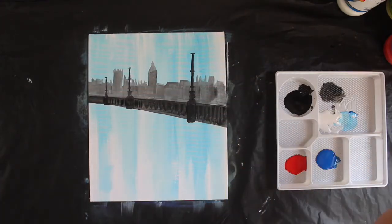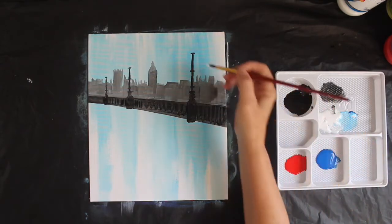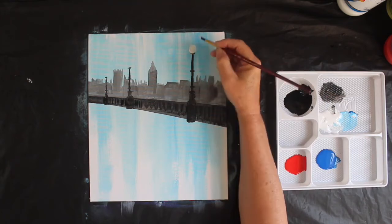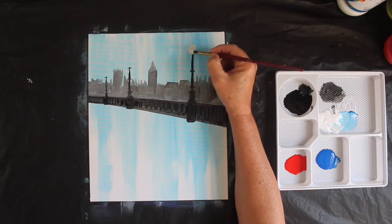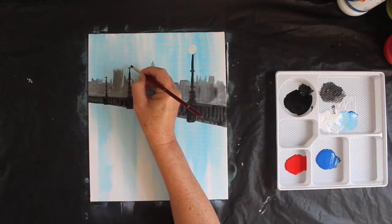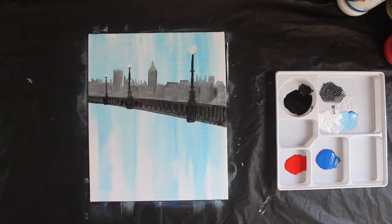Taking the big brush, I want to put the globe — the lamp — on the top of this. I'm going to put a ball of light which is our lamp post on the top there: a round circle of white. And I'm going to put a smaller one here, a round circle of white there. The lamp post there, and a blob on that one — they're getting smaller as they go away in the distance.